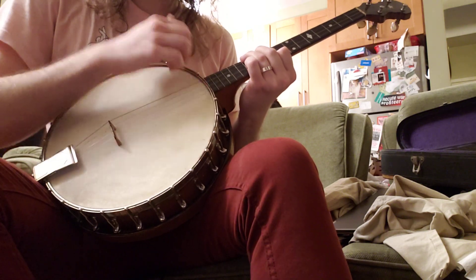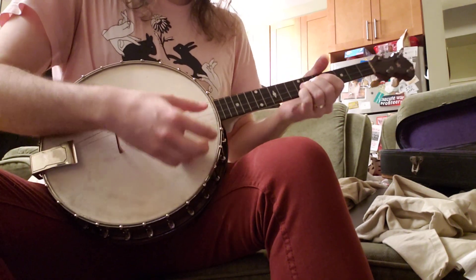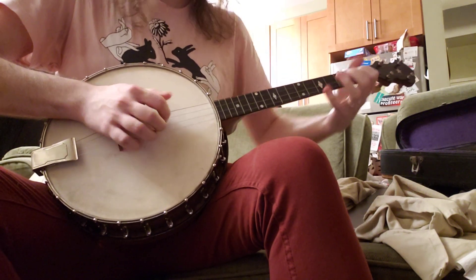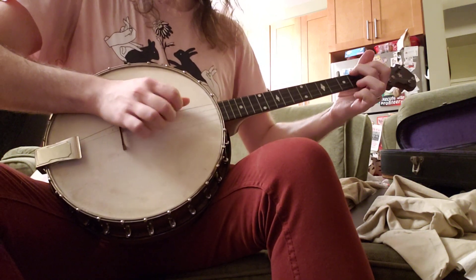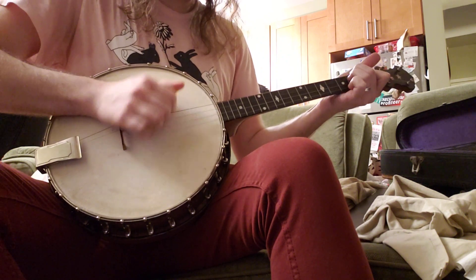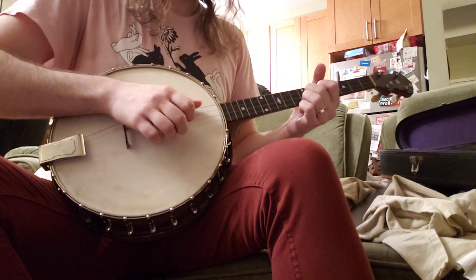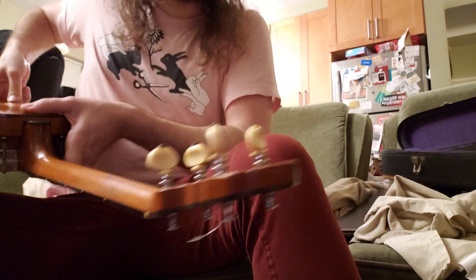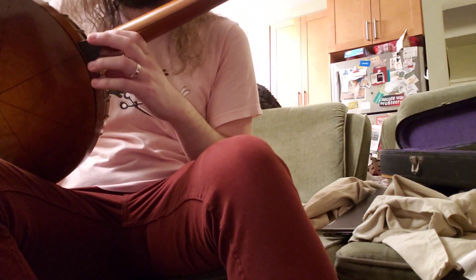Sounds pretty good. I can't remember how to play this song on the banjo. One thing I don't like is the tuners. I think this banjo is pretty old, because the wood looks like a type of cheap sort of veneer, maybe.